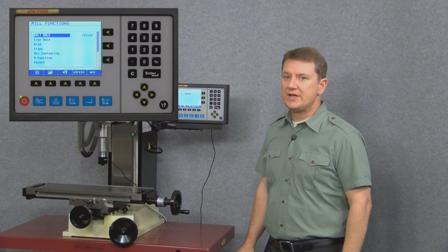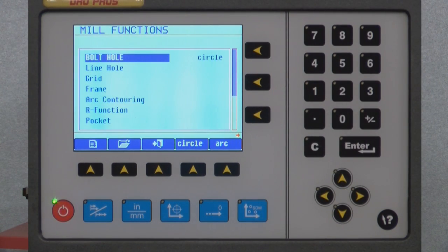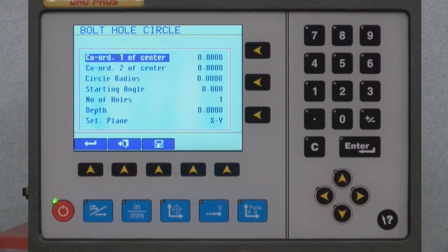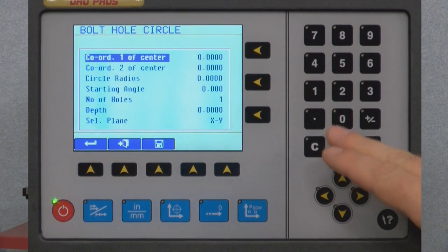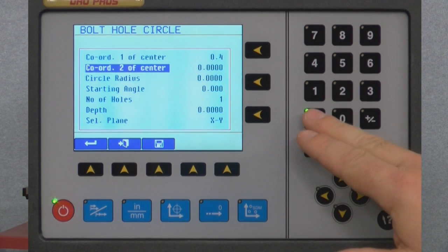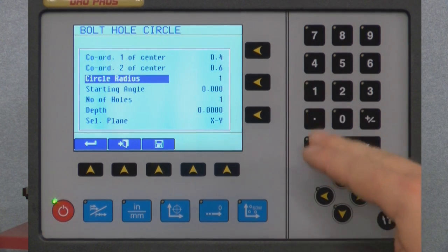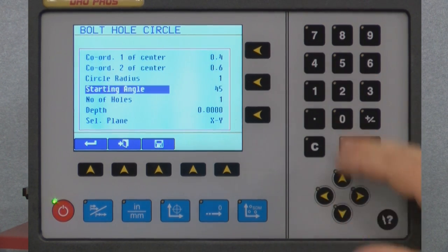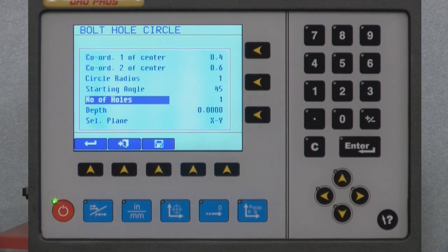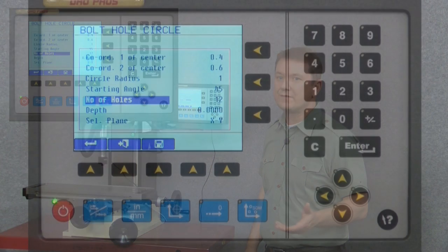To start the bolt hole circle function, you need to tell the display exactly what you want. So to do that, select the sheet of paper. The center coordinates determine the offset of the center of the circle, which we'll set to 0.4 and 0.6 inches. We'll set the radius to 1 inch, the starting angle to 45 degrees, and the number of holes to 12. Then to launch the function we press the return key on the far left of the blue buttons.